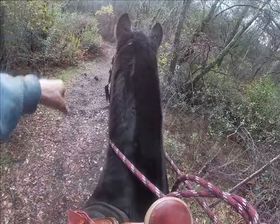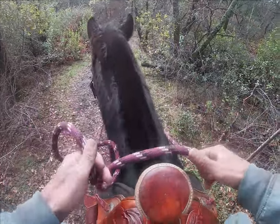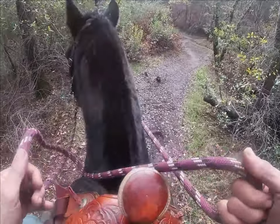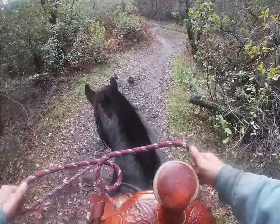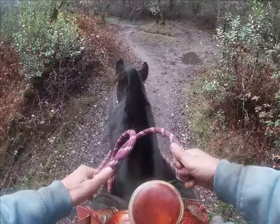There's kind of a root coming out of the ground right there. So I'll have Sid go up, and I'm going to stop him right about in here. I'm going to put his head down, have him look at the root right there, then have him go ahead and walk across over the top of it. Good boy. And then we'll go on.